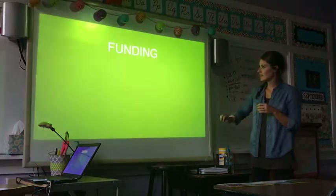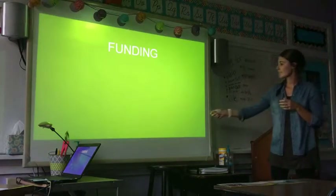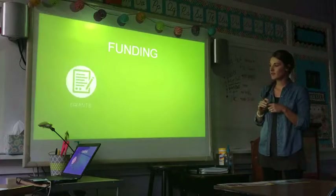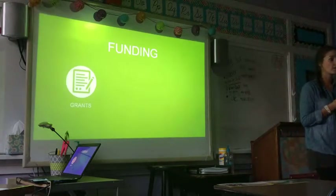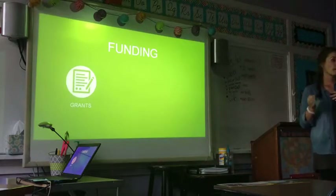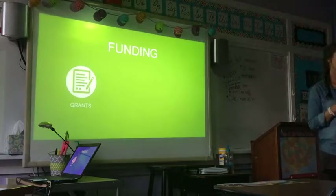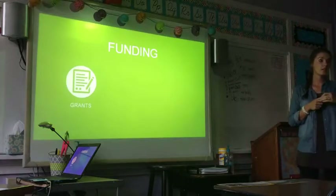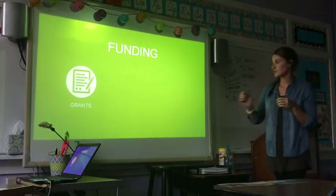The last thing I'm going to talk about is funding, and there are three different types. The first one is grants. Tish has a printout for all of you if you're interested. We've been looking at what it takes to write grants — some of them are a little long, but some are pretty reasonable. So if that's one way you're planning on funding a Tower Garden for your school, we have a few resources for that.